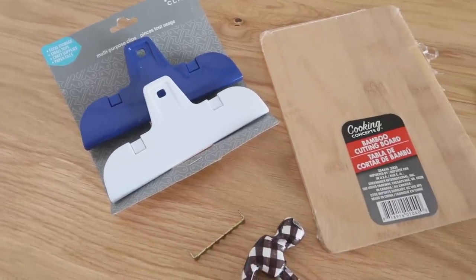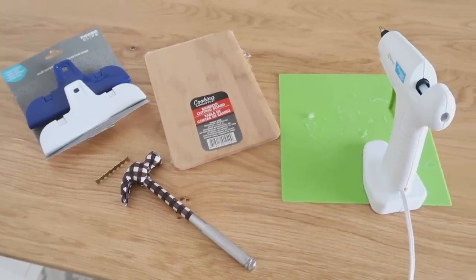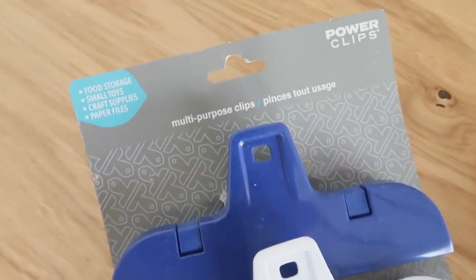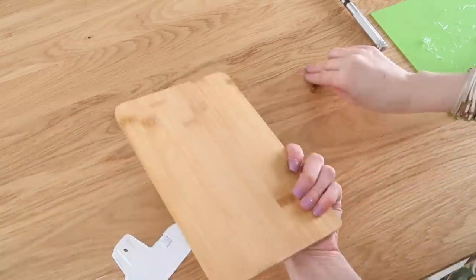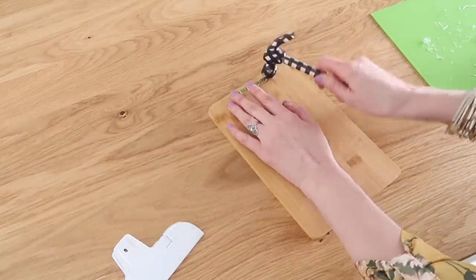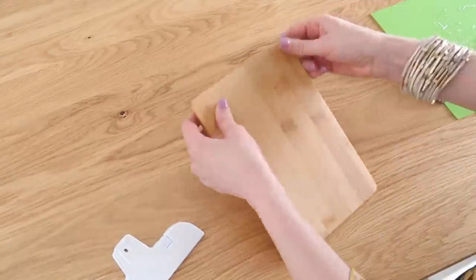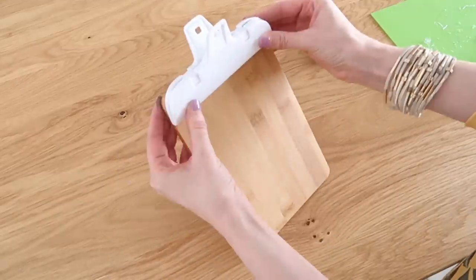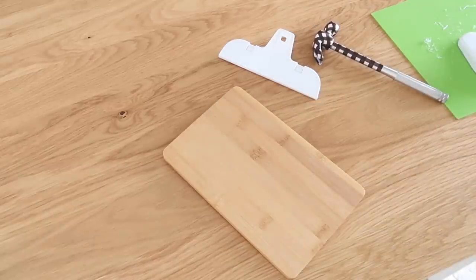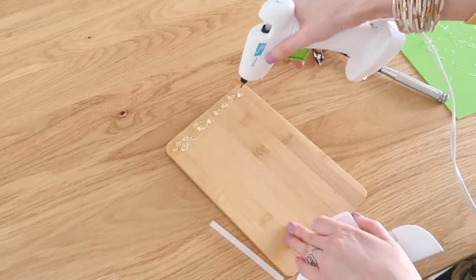They have these great multi-purpose clips, and I also had a bamboo cutting board — we're going to make a little note holder. Super quick, simple, easy, and cheap. Basically I have a sawtooth picture hanger and I'm going to add that to the back — I'll link these in the description box, I get them from Amazon in a pack. You just hammer the ends right down. If you do a lot of picture hanging, art, or photography, these come in handy for all kinds of home decor you'll be hanging up. Then on the top I'm just taking some hot glue and adding that multi-purpose chip clip to the top, and that's all there is to it.